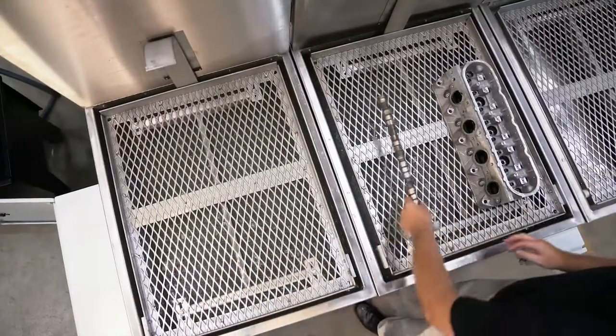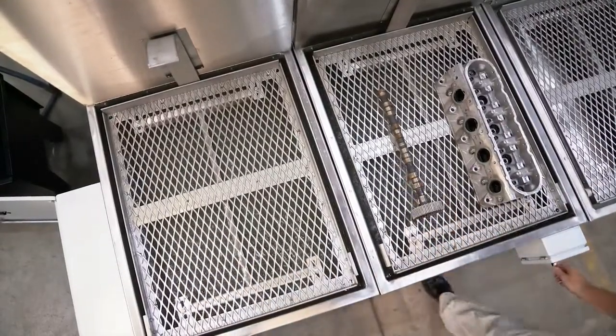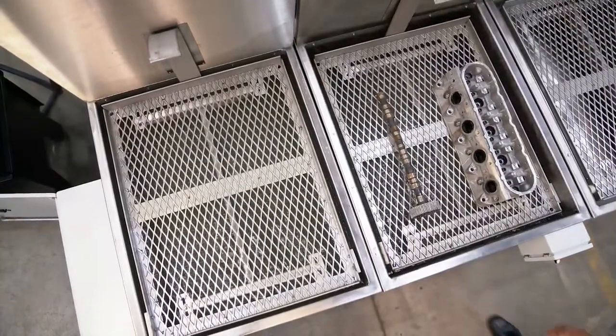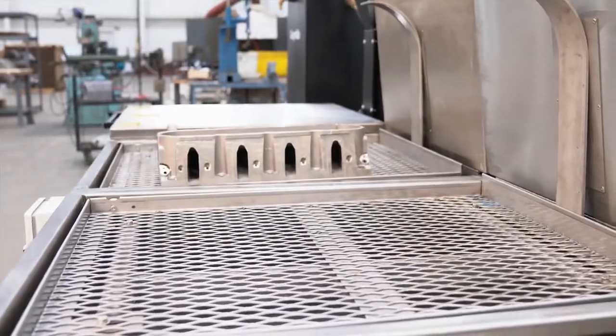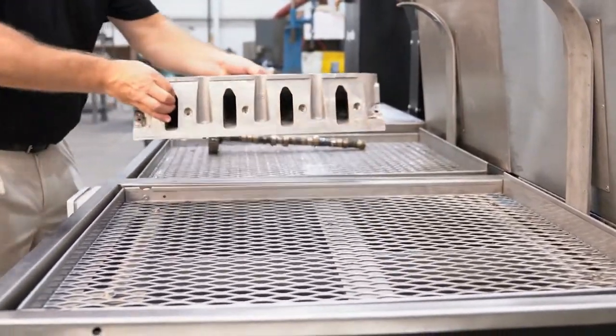The rinse is the next phase of the cleaning cycle. An operator is alerted that the wash stage is complete and moves the parts to the rinse cycle. When the rinse cycle is complete, the parts are ready for the dryer.